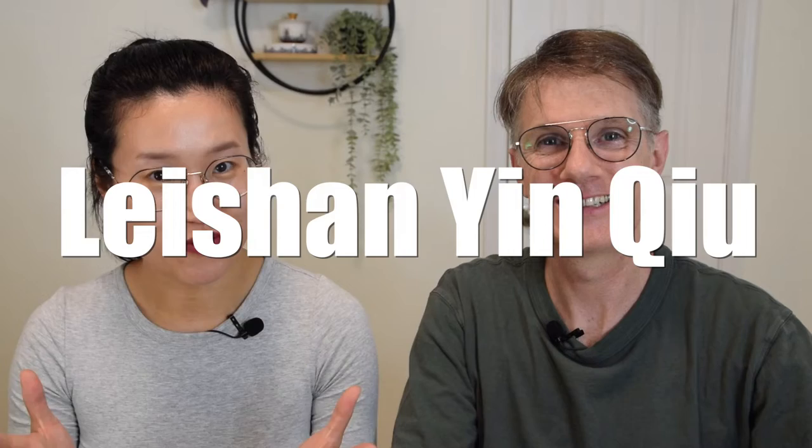Hey friends, welcome back to our channel. Today we're going to taste a new tea for our website. It is a green tea that comes in a pressed ball shape — super cute! It's called the Leishan Yinqiu. Stay tuned for more if you want to learn about this tea.